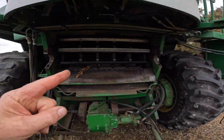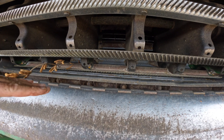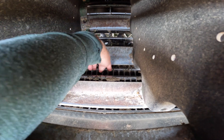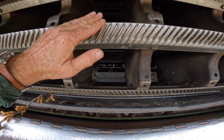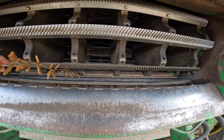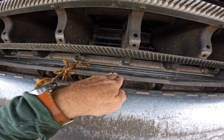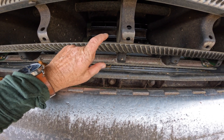From there, it goes in here to the cylinder and the concave. The concave is back underneath of this cylinder — you see this piece of steel here with all these metal bars going through it. The concave stays stationary. This cylinder is going to spin really fast — for soybeans, I've got it at about 450 RPM. It's going to take these stalks of soybeans in between the cylinder and the concave. I can adjust the distance between them.